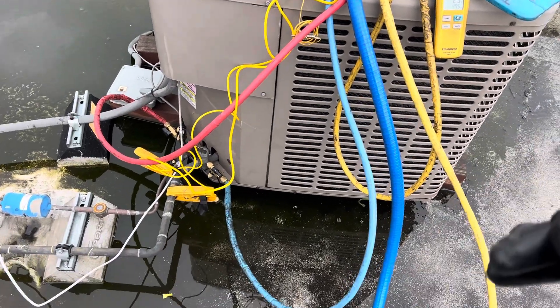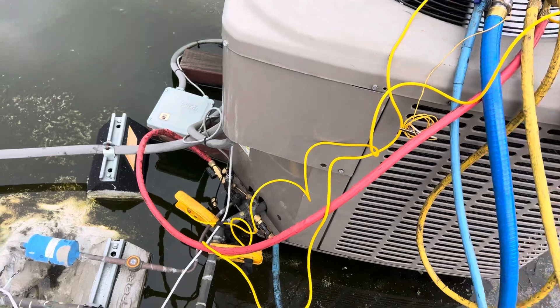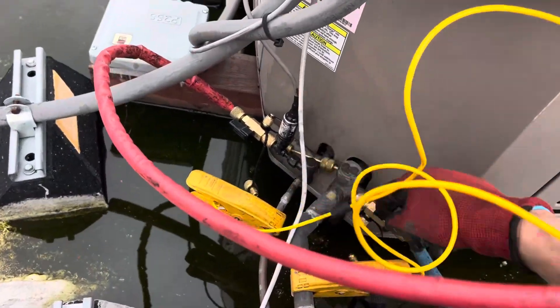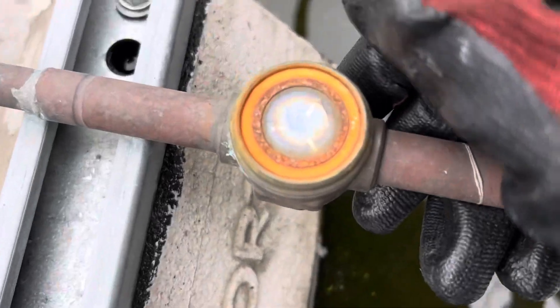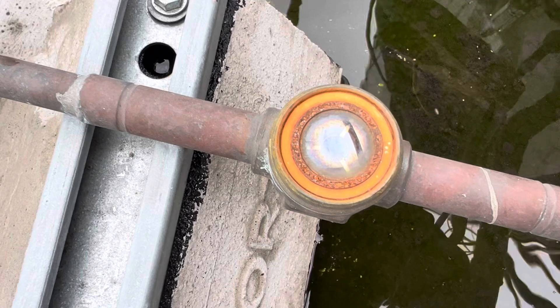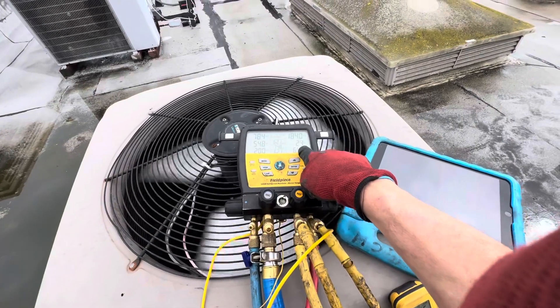I'm just here to stop the freezing. I know all these units were set up with leaks on them, so I have to tear the system down, empty it out, and redo it — all the fittings are leaking. On top of that, we've got mostly vapor right now. Superheat is 54, subcooling around 2.